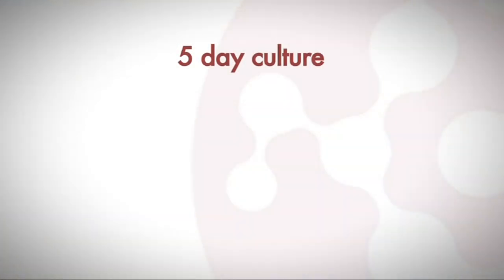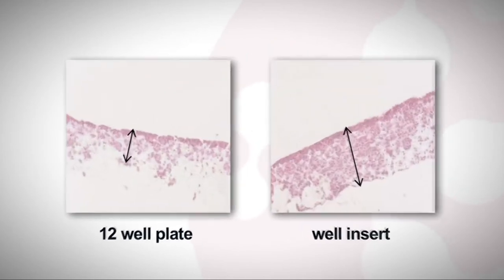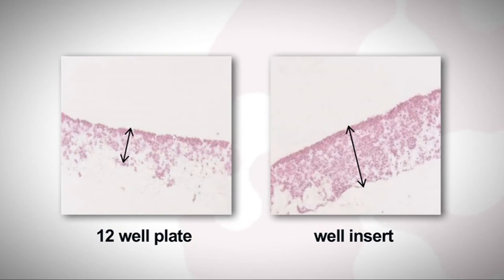Here you can see human pluripotent stem cells cultured for 5 days using a 12-well plate and a well insert. As you can see, the cells have penetrated much further into the Alvatex in the well insert than in the 12-well plate.